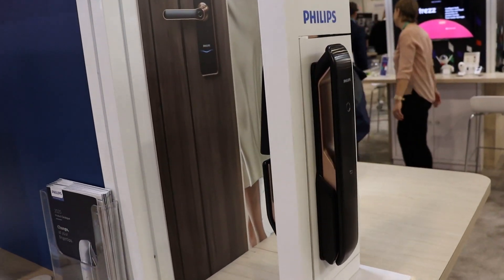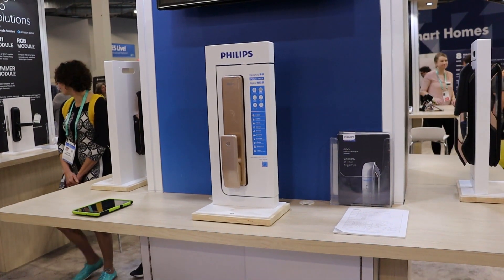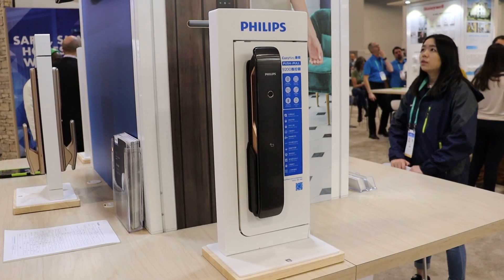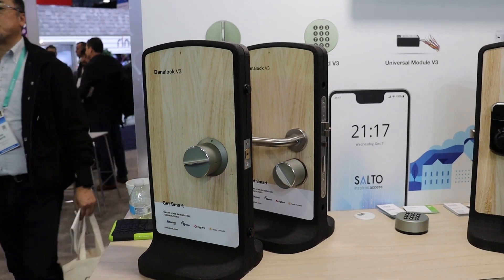Philips had a ton of mortise locks geared towards commercial and high-end residential applications. These are very sexy locks, but there was no commitment on if they were going to be bringing something similar into the residential market. Salto, which is the maker of the Dana lock, also had a lineup of commercial and residential locks.